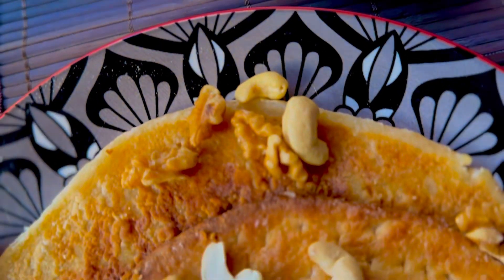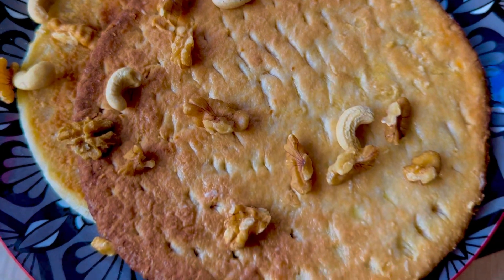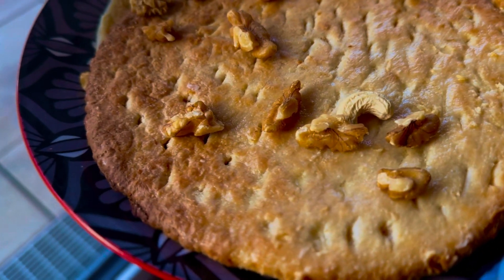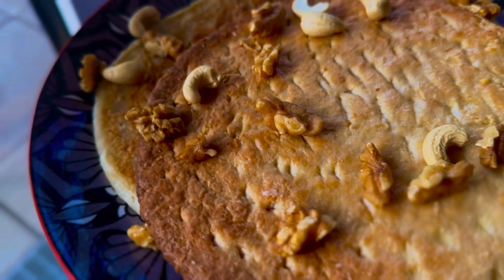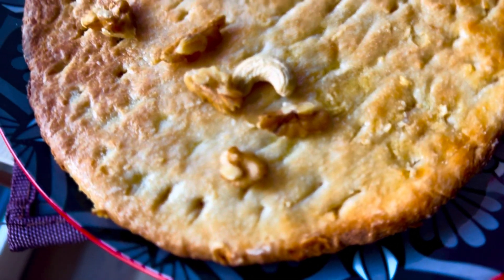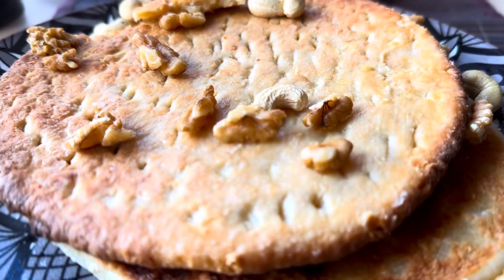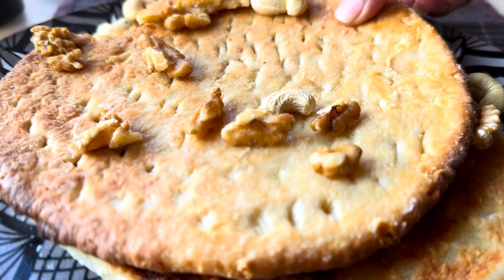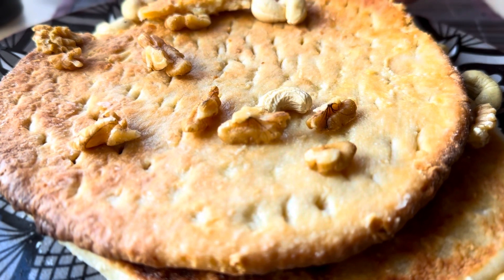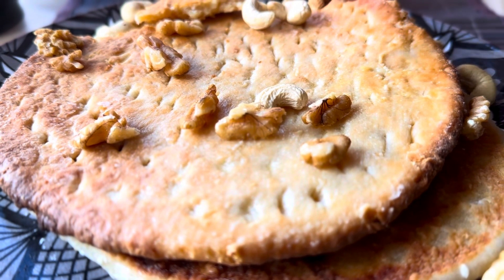And here our sweet, soft, and melt-in-your-mouth milk Sheermals are ready. Most people love to have Sheermal with korma and nihari, but for me it's my big guilty pleasure for breakfast. If you like my recipe of Sheermal, please hit the like button, comment, and subscribe to my YouTube channel, Faryal's Cuisine. Until then, it's me Faryal signing off — lots of love and prayers for you all. Allah Hafiz and bye!